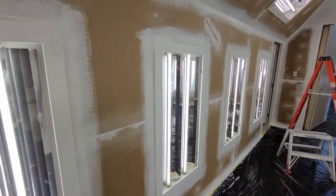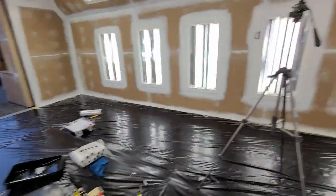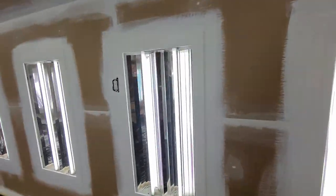Now we're getting somewhere. The first coat just soaks right into the trim, but the second coat sits beautifully on top. Let's brighten that up a little bit — oh yeah!